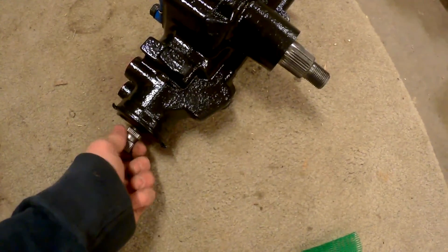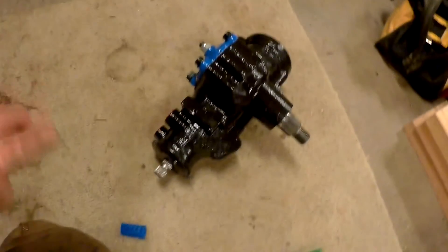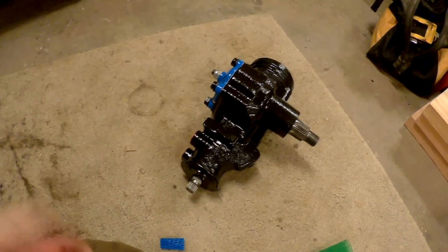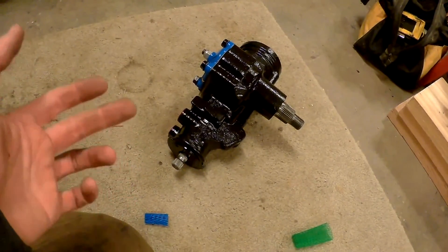Today we're going to be installing this Blue Top Steering Gear Steering Box. It comes from North Dakota. The NAPA boxes apparently just wear out in two years, and this does the same thing as Redhead. The price between Blue Top and Redhead and the reviews on them are very great.